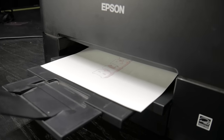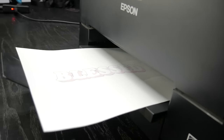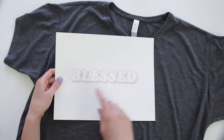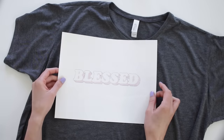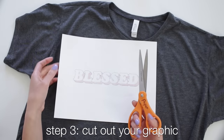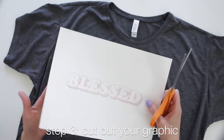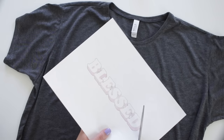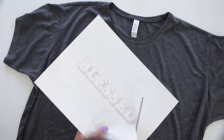One big difference with dark transfer paper is that you don't need to reflect the image — it should look just as it appeared on your screen. By adding the stroke, I'm able to see where to cut it out. You can cut it out with a regular pair of scissors, or if you have an exacto knife and lots of little areas to get to, you can use that as well.